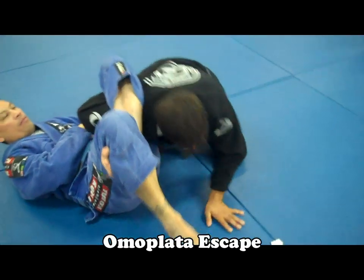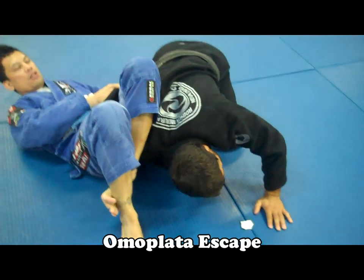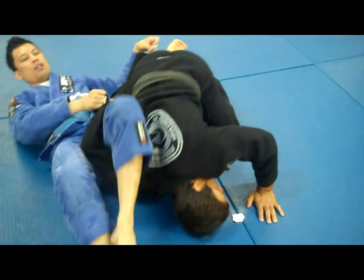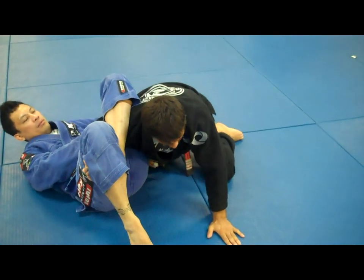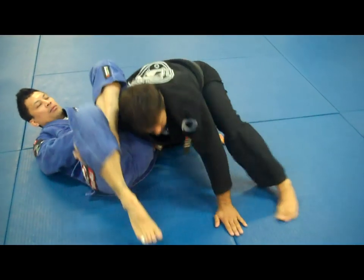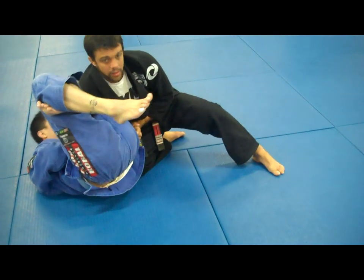Now, on this point, I don't want to be right here in this position — that's his goal, he wants to force my face down. I want to stay right here. Use your hand to keep your posture. Now what you want to do: I want to stand on my left leg and catch my grip right here.